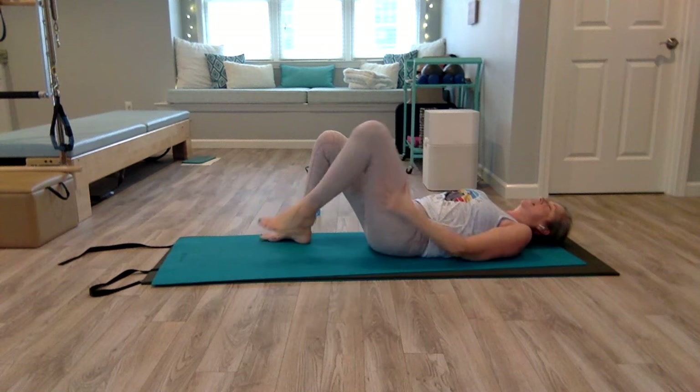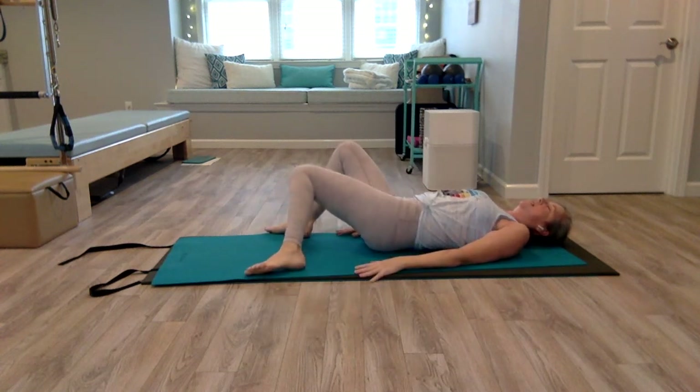Pull the knees in again. Bring your feet down onto the mat, slightly wider than your hips, and windshield wiper again side to side.